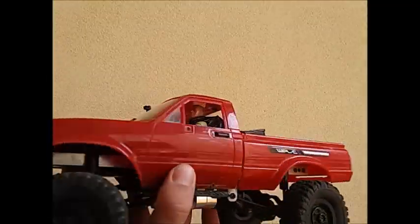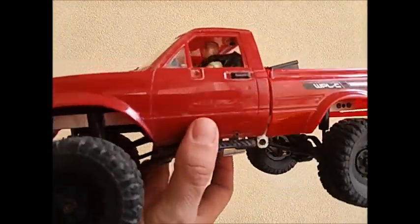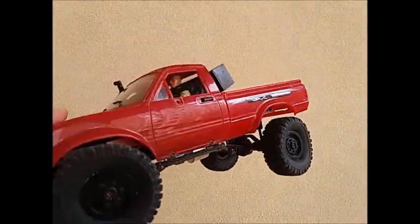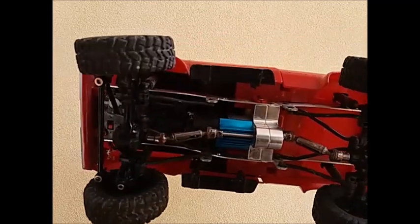As you can see, this truck's had a lot of mud and it's been through the wars a little bit — it's a bit trashed. But that's kind of what these little trucks are for, right? Having fun. So anyway, that's what it is.